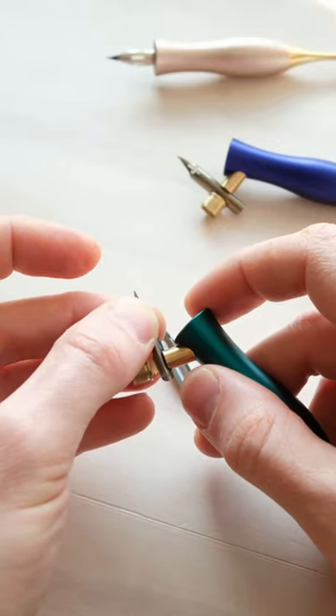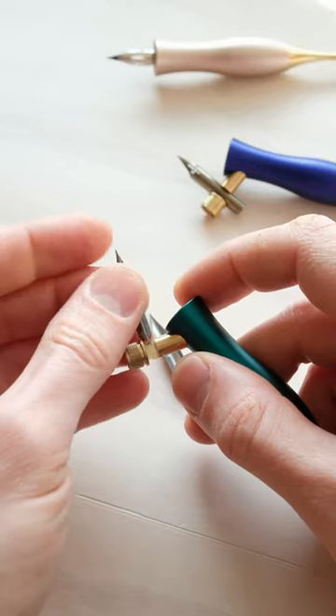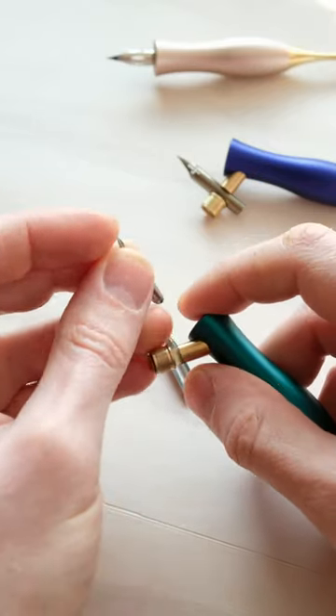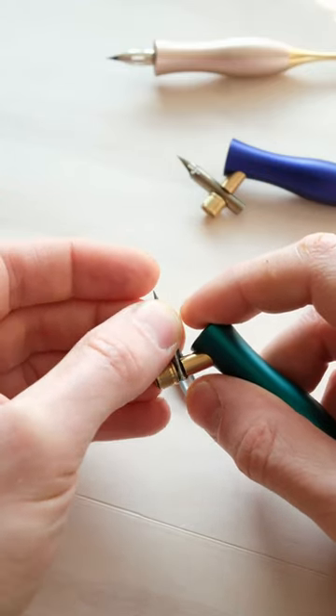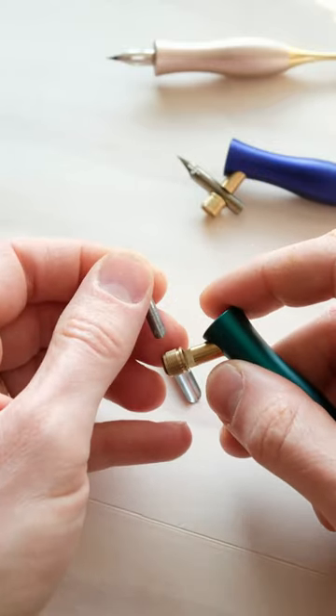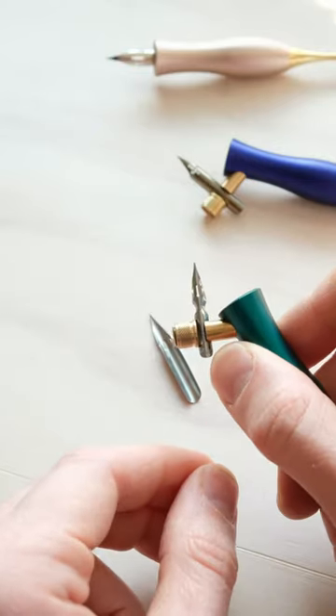Then tighten it and pop it back in to see how far off you are. That's probably a bit too much — keep going until you get a nice snug fit. That could probably do with a touch more, and then there you've got a really nice fit.